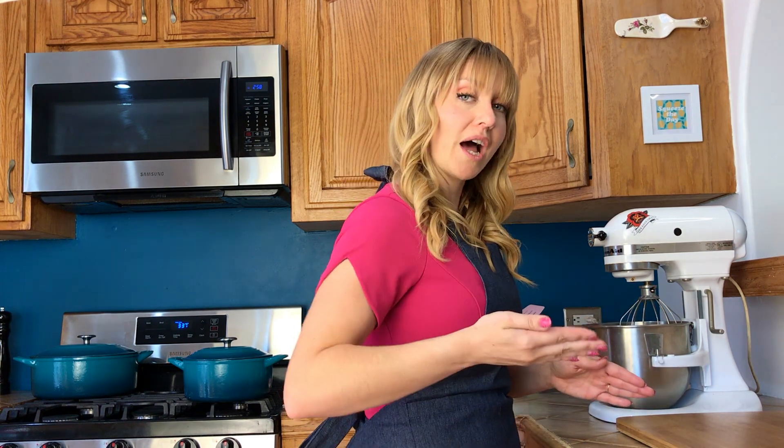We're going to do dry ingredients first, because anytime you're making a cake, you do dry, then wet, then dry into the wet. I have two cups of gluten-free flour. You could do a whole wheat flour. You could do half almond, half coconut — whatever you want to do. There's so many different goodies in here that it doesn't really matter what flour you use.